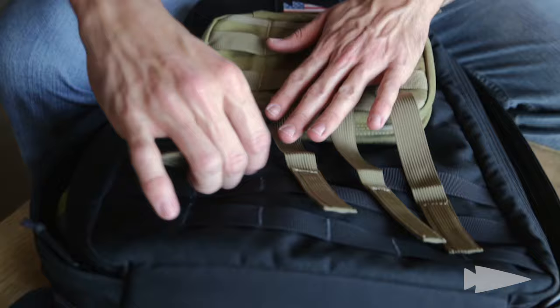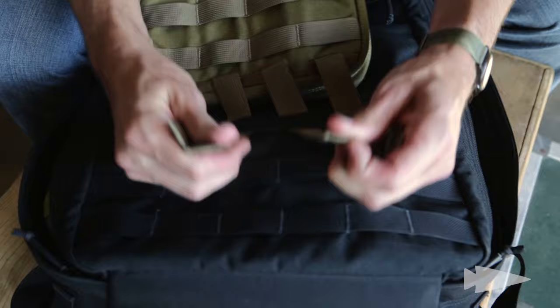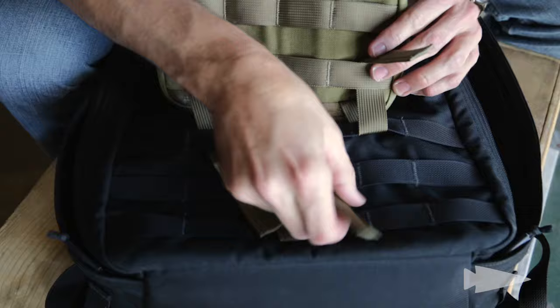What you want to do is line these vertical strips up, and one by one, you want to sort of half put them through like this, and then you pull them all through together at the same time. Next step, you go back through the field pocket itself.